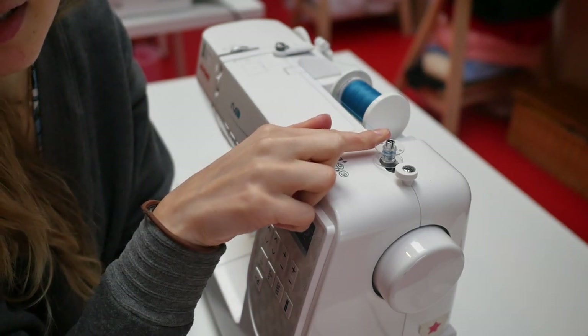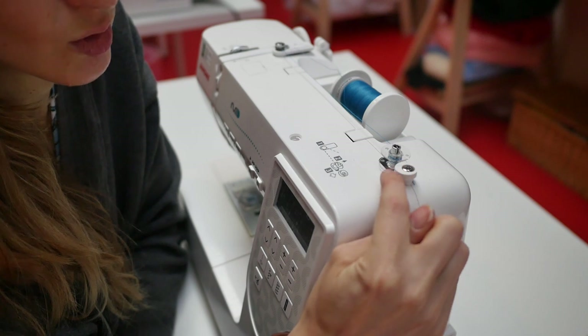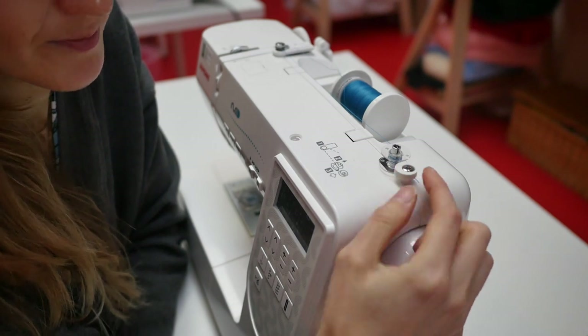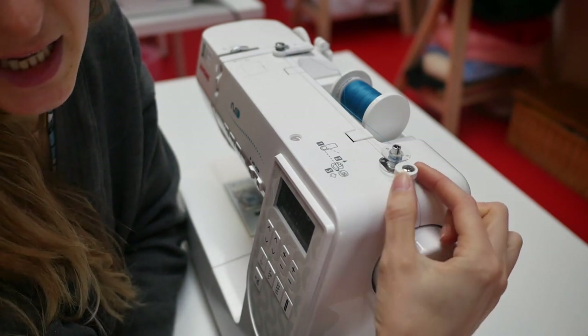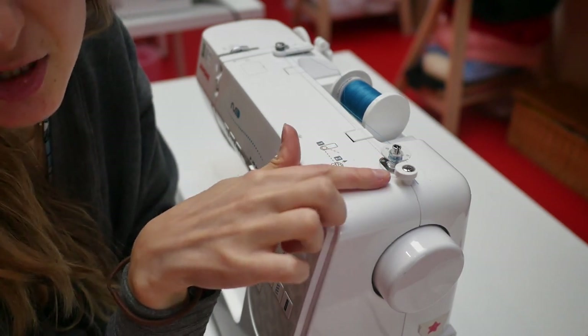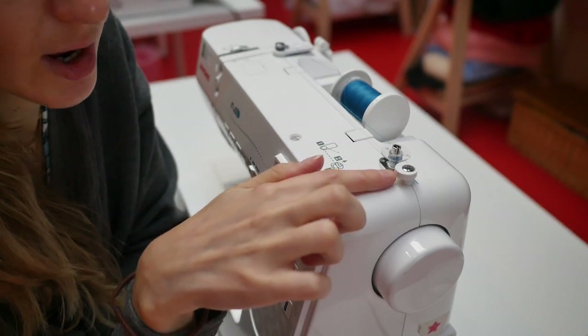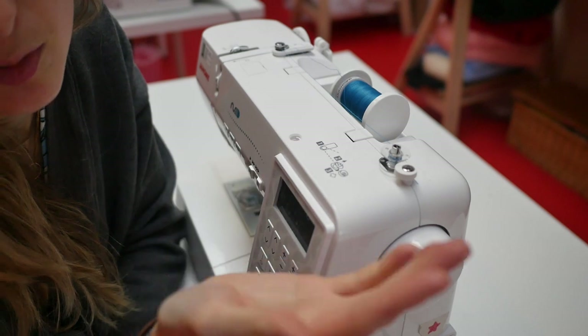There should also be a plastic or metal sort of piece that sticks out of your machine that you push the bobbin into — this is really, really important, especially if you have an automatic stopping mechanism on your machine. Once the bobbin vibrates against that piece, it will tell the machine that your bobbin is full.